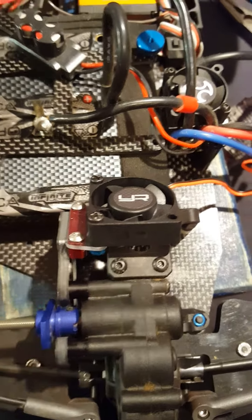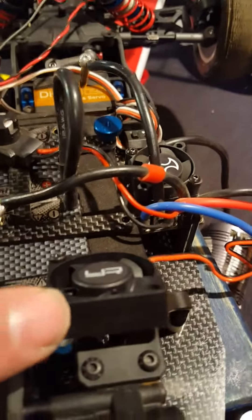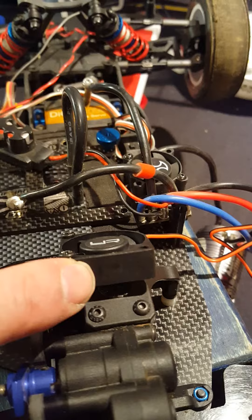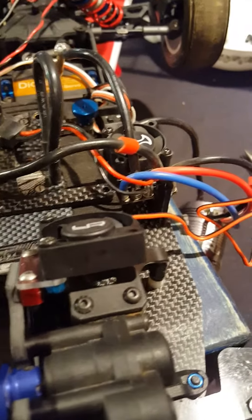As you can see at a good angle here, got the fan on there. Make sure you put the fan on the right way. The fan does have little arrows on the side — kind of hard to see in the video, but there are little arrows on there. Make sure you got the fan facing down so you're blowing nice cool air on the motor.